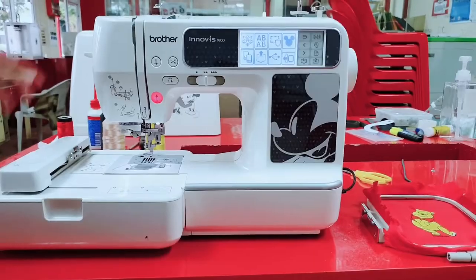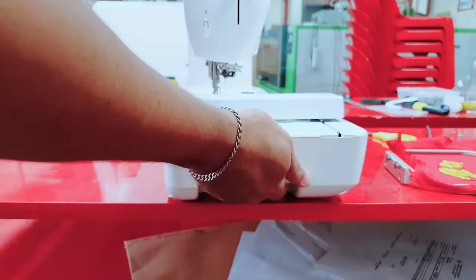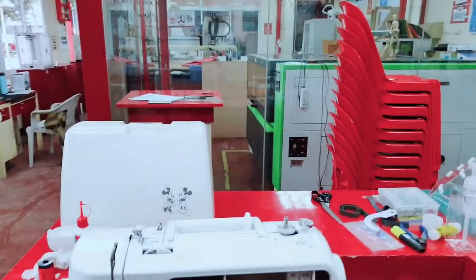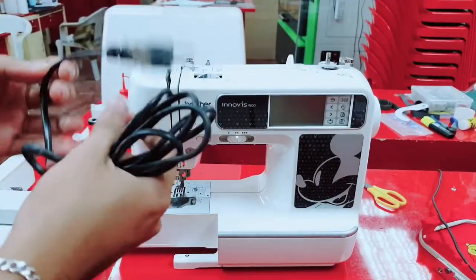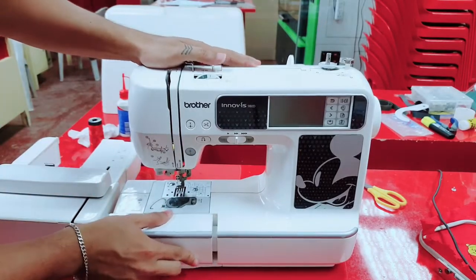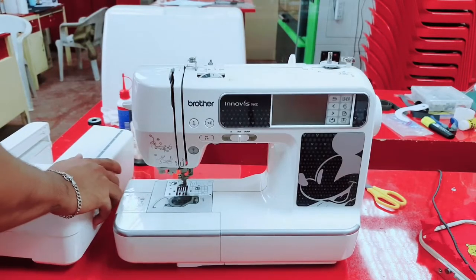First go here on this side, grab something here and pull. After that, turn off the machine. Remove the cable. Then put it back here, place it back, and cover it here.